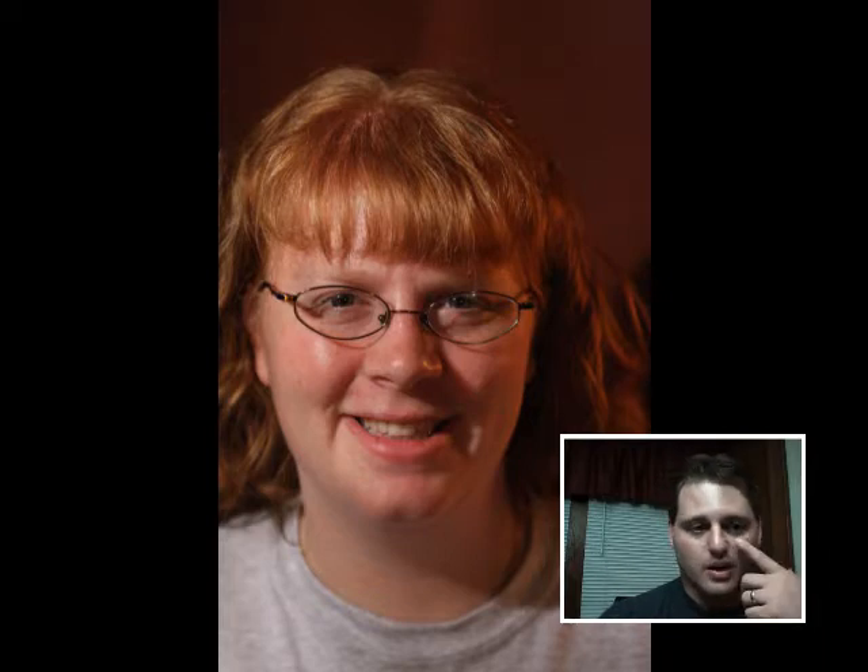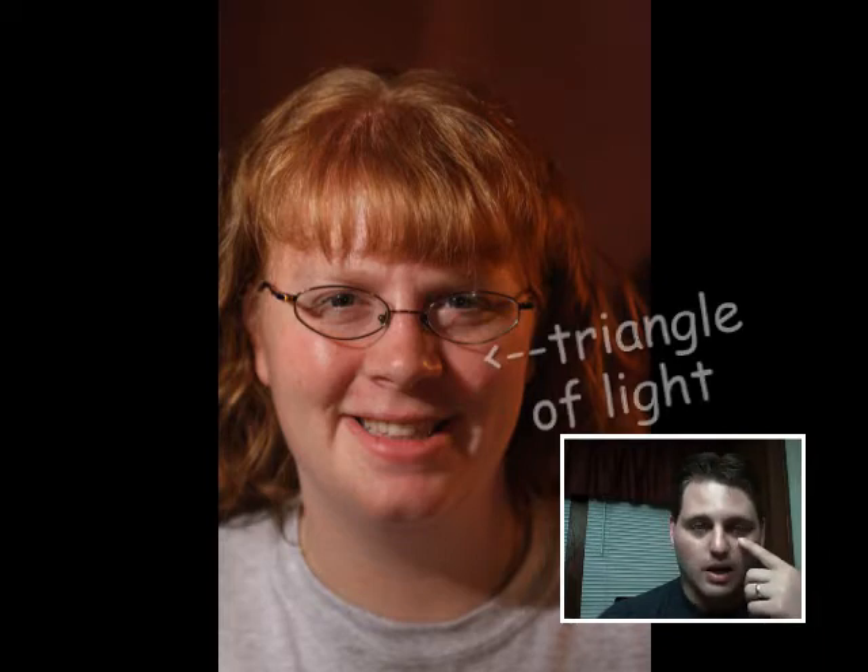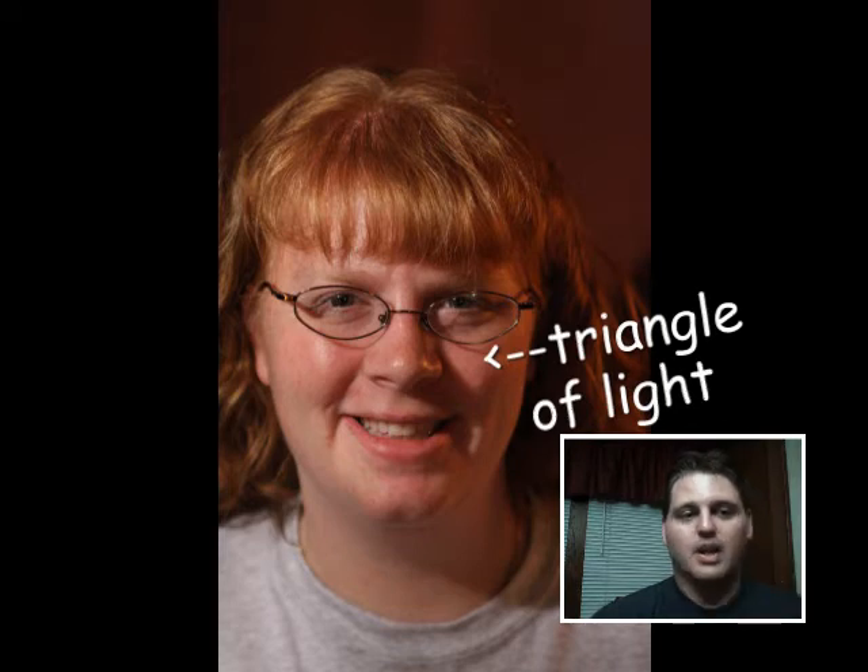Now this here is classic Rembrandt lighting. If you look at her cheek, right up under her eye, there's a slight triangle of light. This is still hard light, and I'm using the penumbra of the light all the way around on the edge so that it's not as dramatic, not as contrasting. But that triangle of light is really the defining characteristic of Rembrandt lighting.